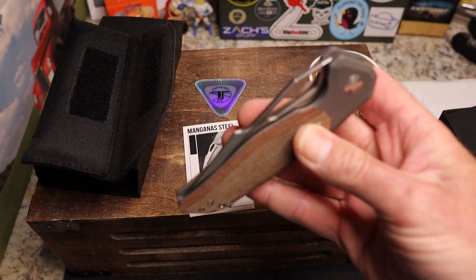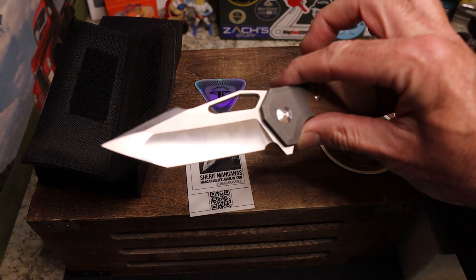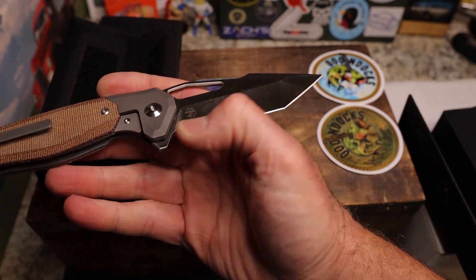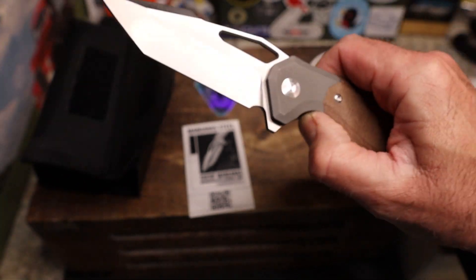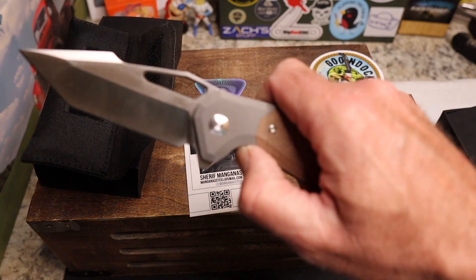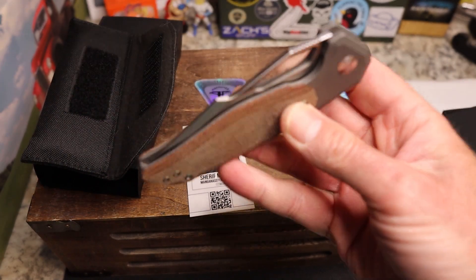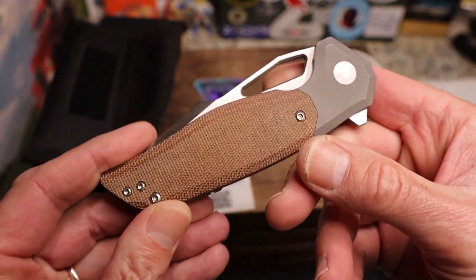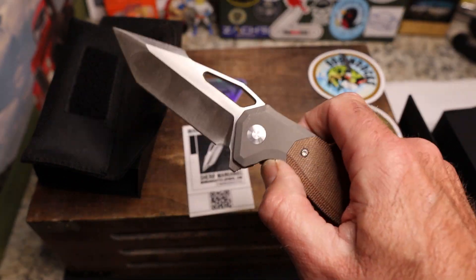This thing is super cool — not my first choice for a blade shape, but I cannot wait to cut with it and see what I think. You have the Manganis Steel logo there and no other billboarding at all — very nice. This thing is gorgeous. I really like the action on the drop. Fantastic titanium backspacer, reversible clip — just a gorgeous knife. Sharif, you killed it, man.